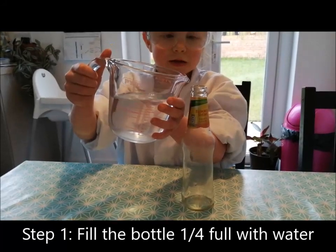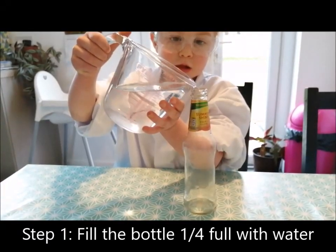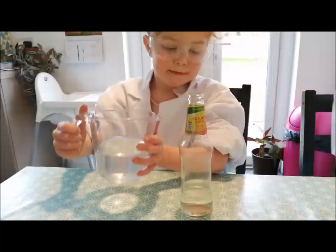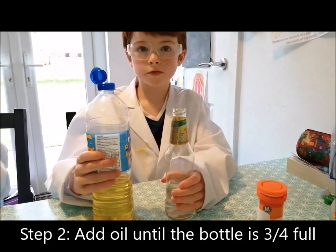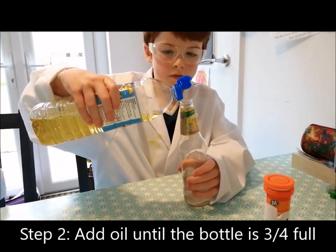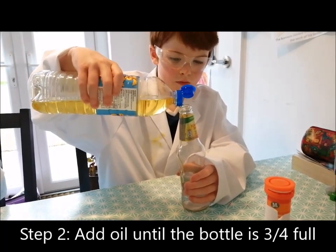First, you need to fill up your bottle with water so that it's about a quarter full. Secondly, we carefully add the oil to the bottle until it's about three quarters full.